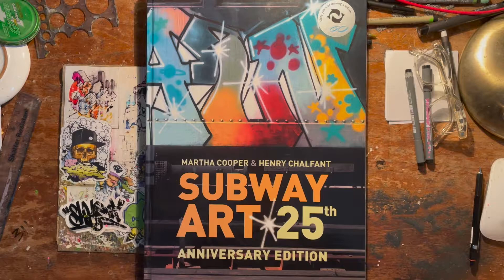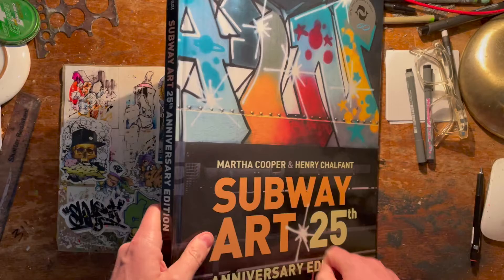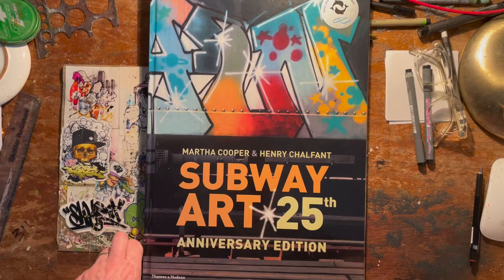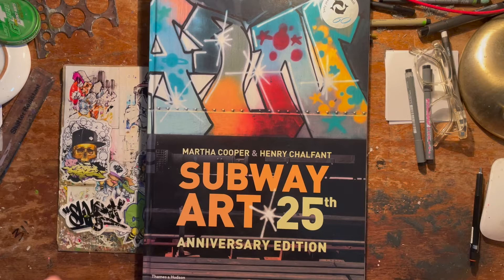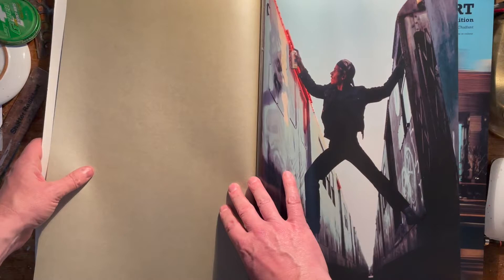So many of you will recognize this one — this is the big hardback, massive, don't-drop-it-on-your-foot version: Subway Art, the 20th anniversary edition. Everybody had Subway Art back in the day. In the 80s, Subway Art and Spray Can Art were the first books we ever got our hands on, and all old writers basically had copies of these books.